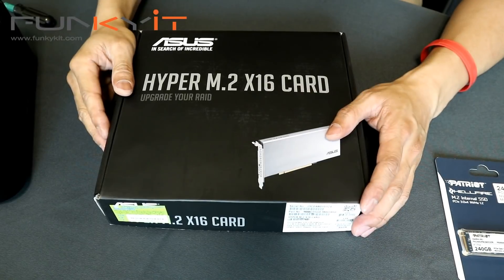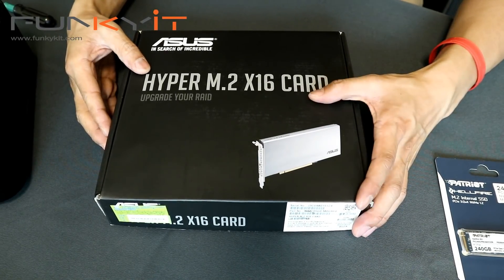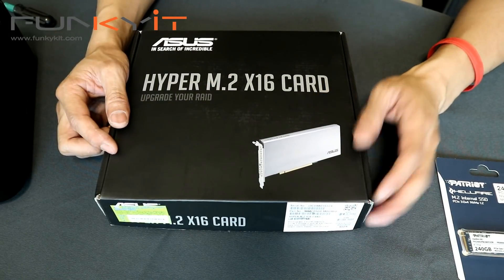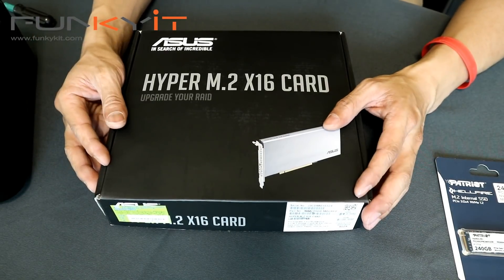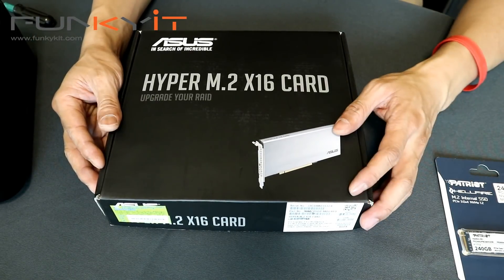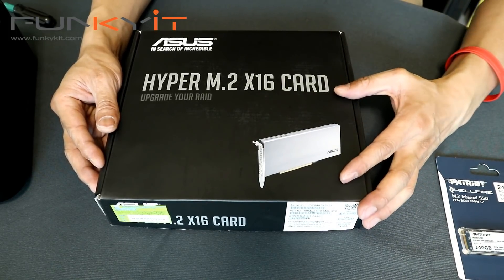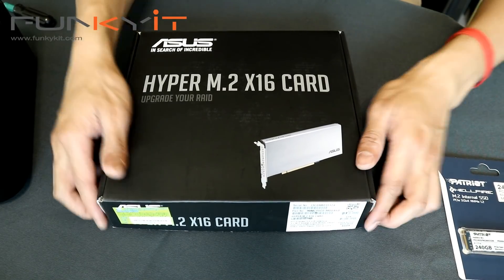Alright, so we have the ASUS Hyper M.2 x16 card — it's a PCIe expansion card with M.2 connectors giving you full RAID support via VROC if you've got the X299 chipset, or just a standalone expansion card with up to four M.2 SSDs. Let's take a look.